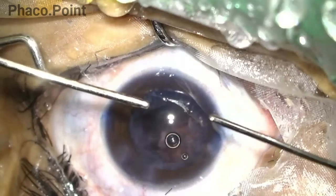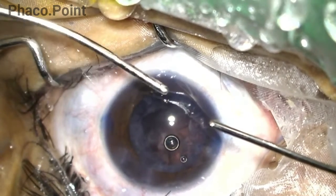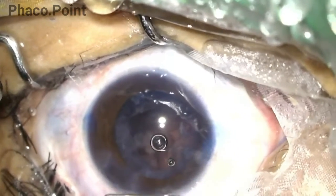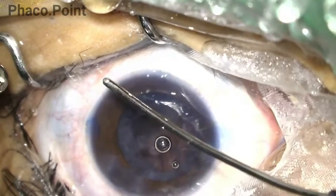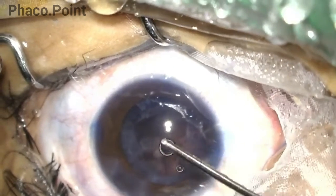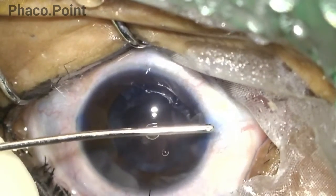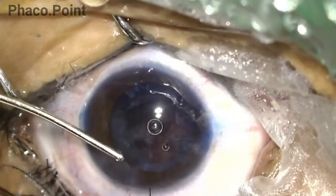The irrigation cannula is introduced and placed in the eye so that its ports face the angle. The aspiration cannula is then turned in the eye to enable easier access to the underlying cortex. The same is repeated with the aspiration cannula introduced on the other side.